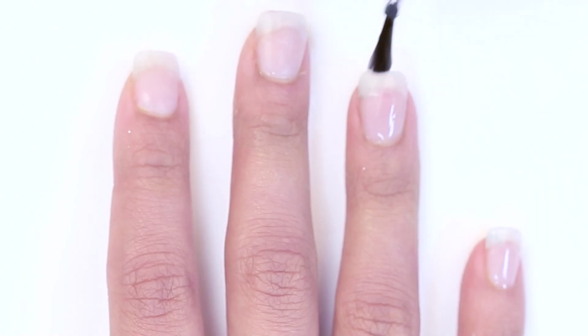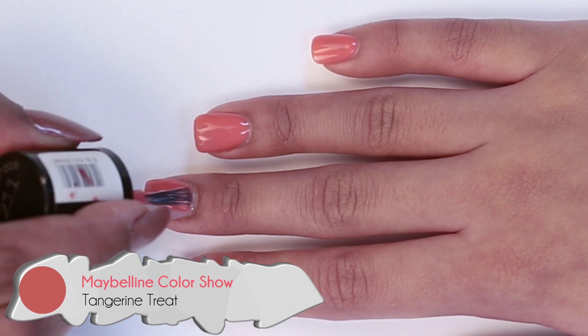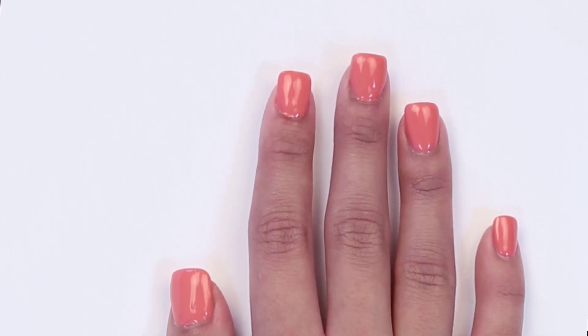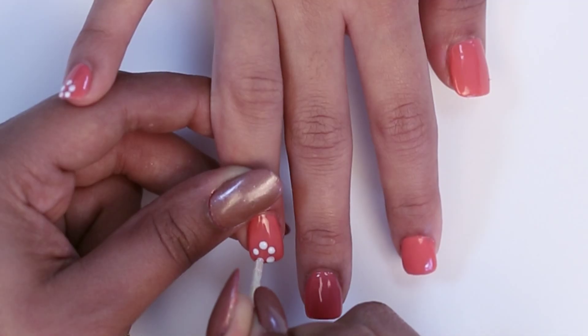We've rubbed our nails with a base coat. Then we coloured all our nails with two coats of a peach nail enamel. We waited for this to dry before we took the blunt edge of a toothpick and dipped it in white to create a flower pattern on one corner of the nail like this.